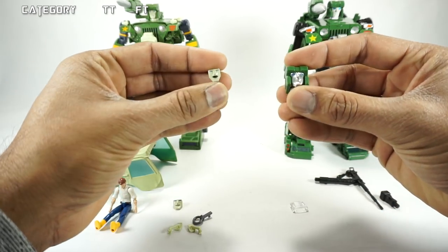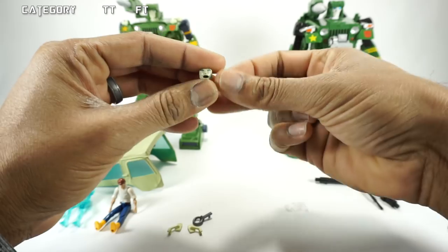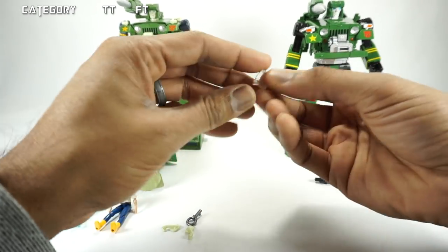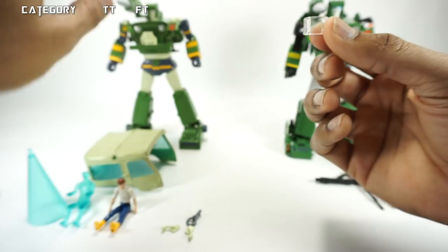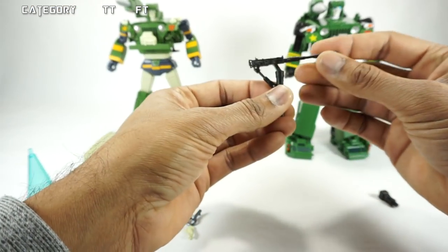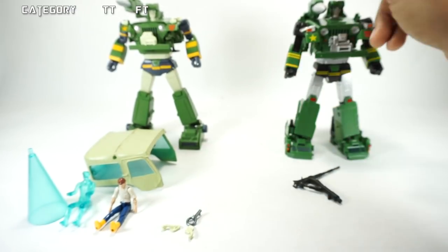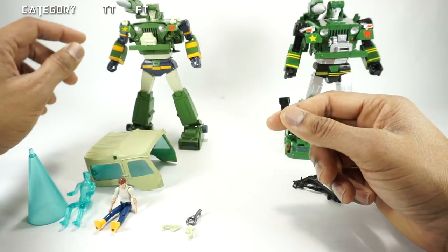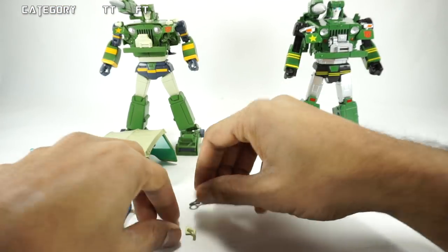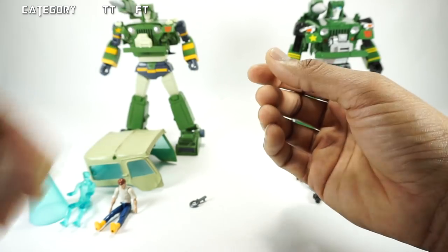They both have alternate faces. The Fans Toys comes with a more toyish or silverish face, and the Takara Tomy just has two extra faces, so we'll call those even. You've also got the face mask for Fans Toys for underwater — the hound is built into his head. So they both have that.